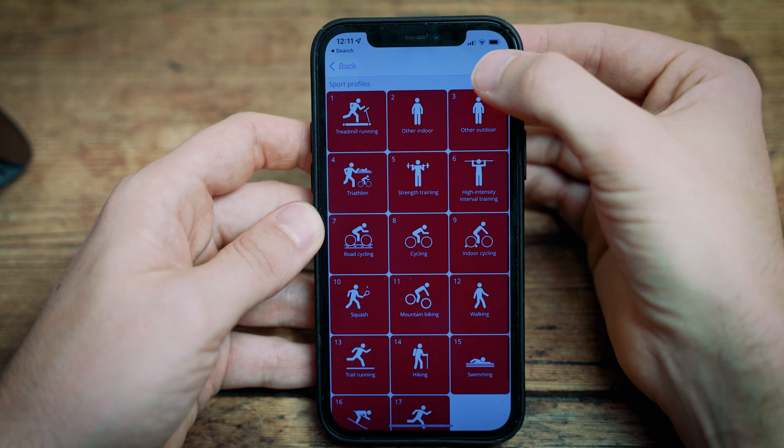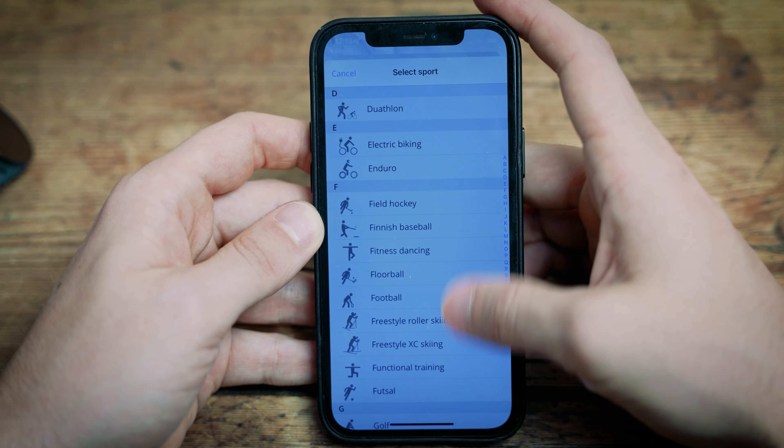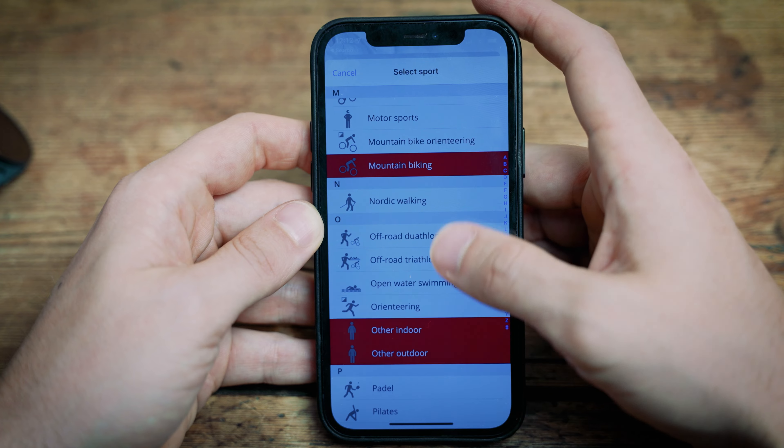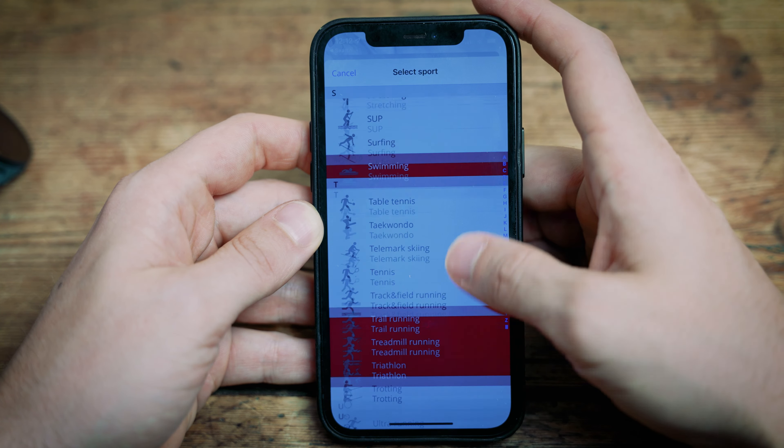Sport profiles — there are loads of them. Polar have around 130 individual sport profiles, ranging from the big hitters like running, cycling, road cycling, and gym work, all the way down to really niche sports — it probably even does Olympic ice skating. You can choose 20 of those profiles to pre-load on the watch, and they're really easy to favourite in and out. Who needs 20 sport profiles, but yeah, you've got it if you need it.